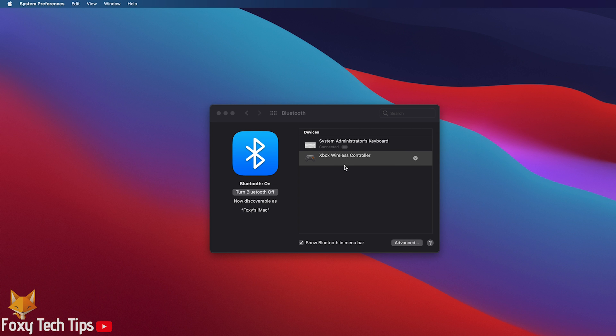If you don't see the Connect button, double click the controller and then click Connect when it appears in a second.